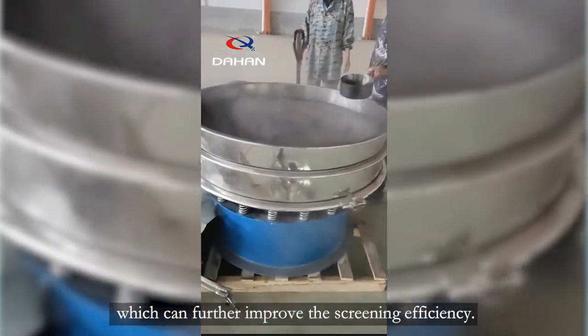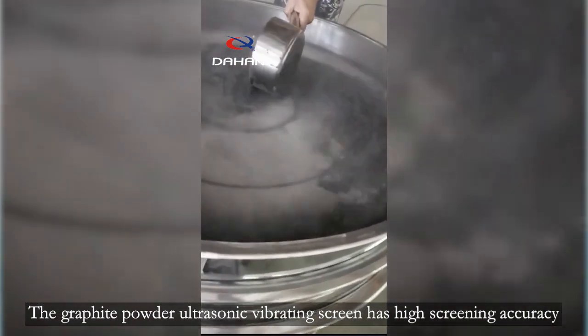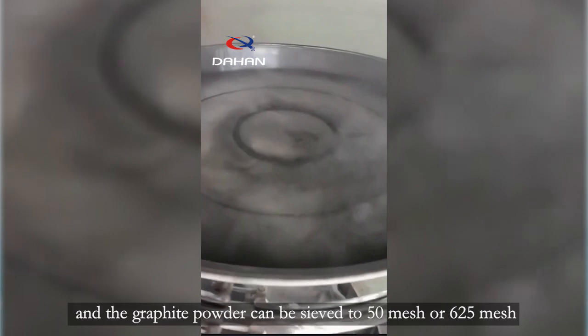This can further improve the screening efficiency. The Graphite Powder Ultrasonic Vibrating Screen has high screening accuracy, and the graphite powder can be sieved to 50 mesh or 625 mesh.